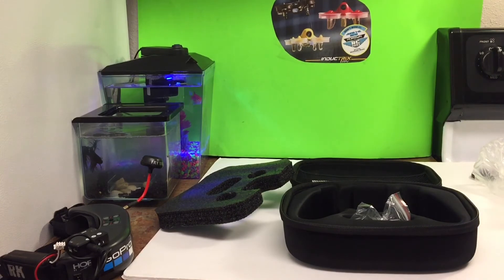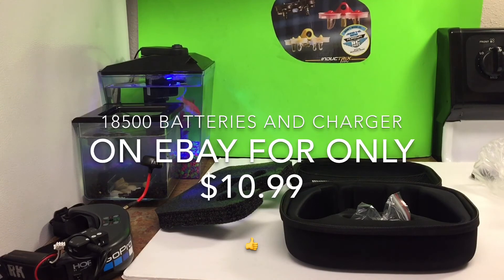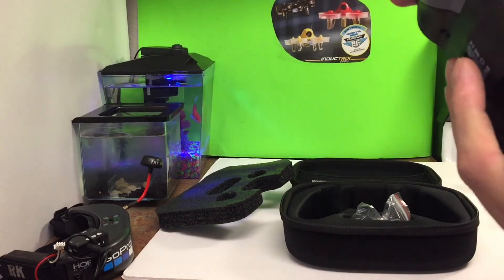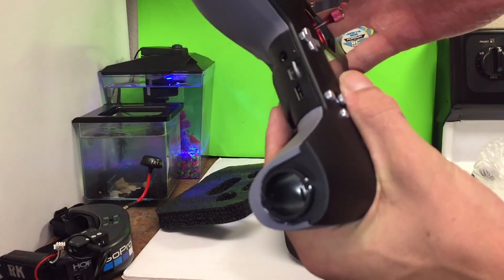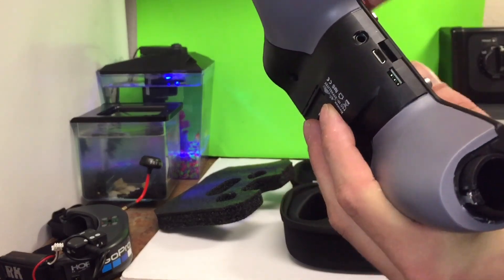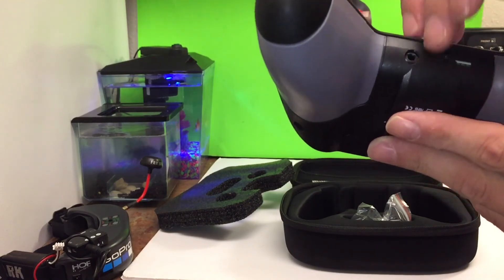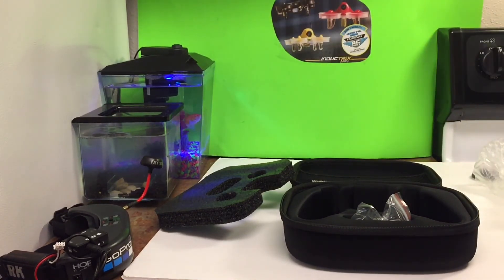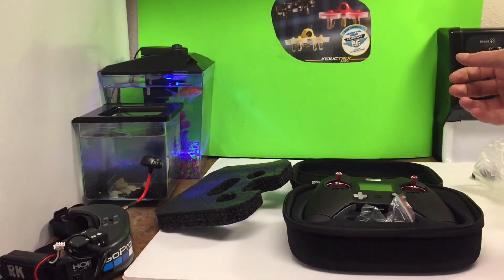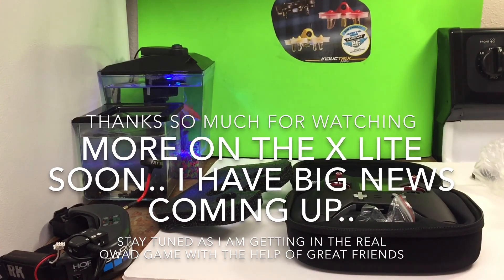I gotta get some batteries for this. It does take the 18500s — I think you just twist off right here and they go right inside there. There's your USB port, your SD slot right there, and an audio cable port. We've got those batteries coming in the mail; they should be here within the next day or so. Alright guys, thanks for watching.